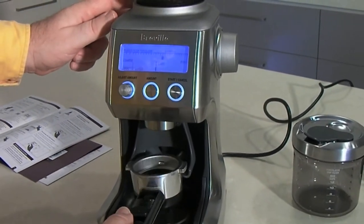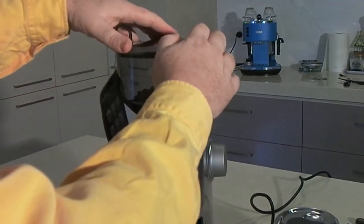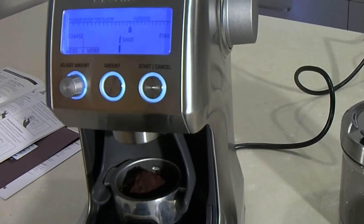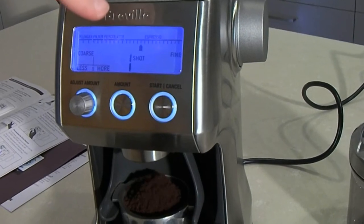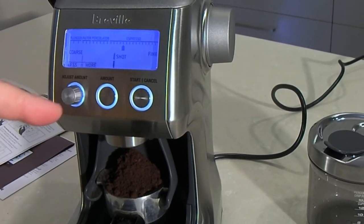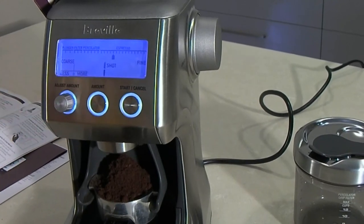Your portafilter goes in here, the little group filter goes in here, and then you can press the start. Let's just pop the lid back on here to keep the beans fresh. We can press the start button and let go, and that will start to automatically grind. I let that run a full cycle and that's given me way too much for my portafilter. So I would adjust that down to less — I could have just stopped it with the stop button there as well.